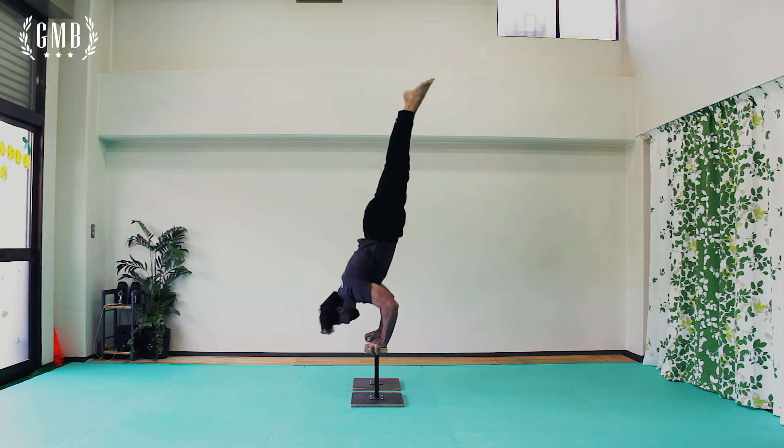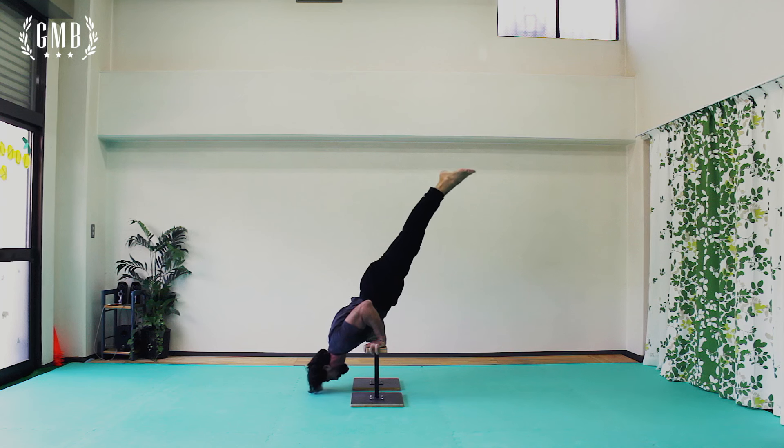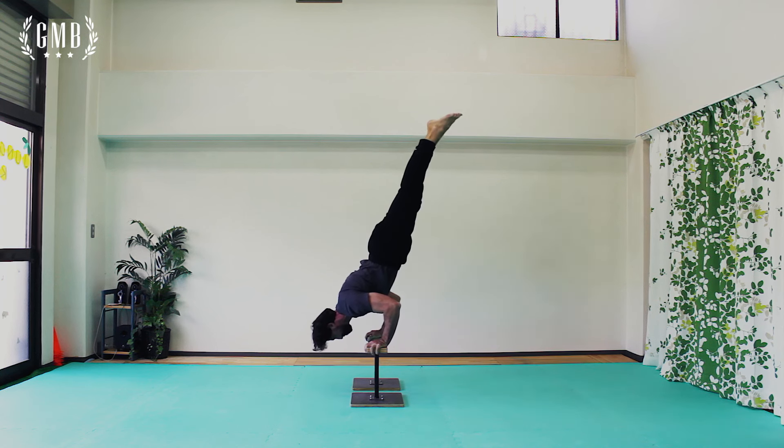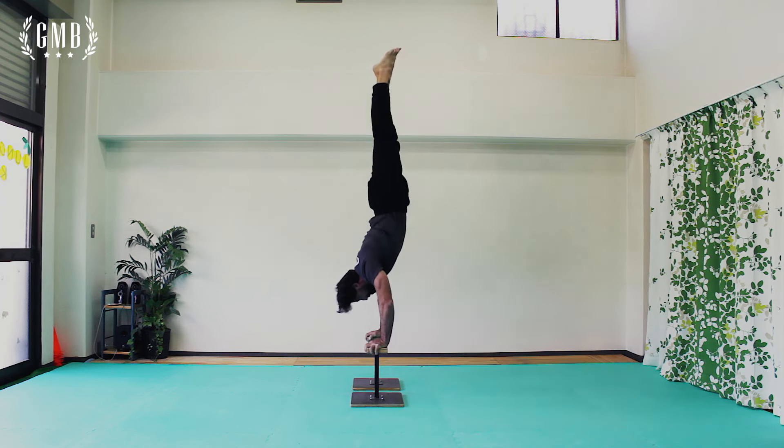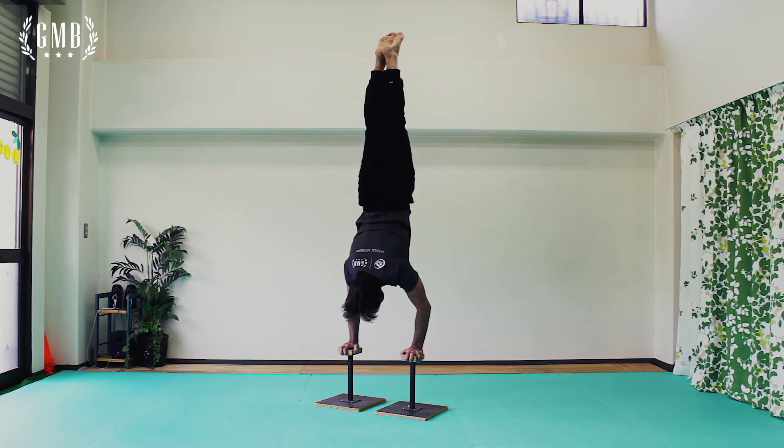Finally, you can perform the full handstand push-up with legs together. Go as deep as possible, taking your shoulders past your hands. Keep pushing, keep your elbows in, and breathe throughout the movement.